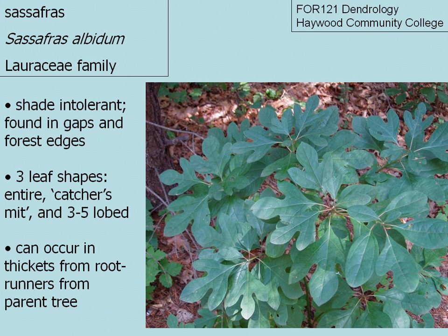Sassafras. The scientific name is pronounced Sassafras albidum. It is a member of the Lauraceae family, or the Laurel family.